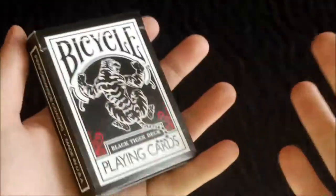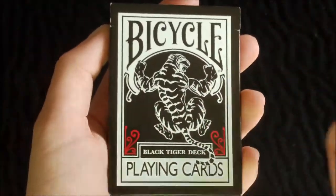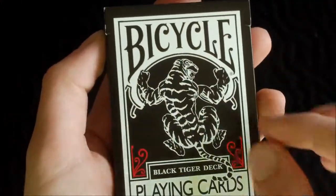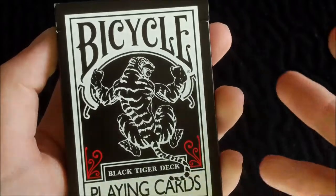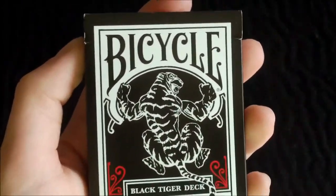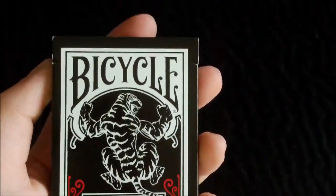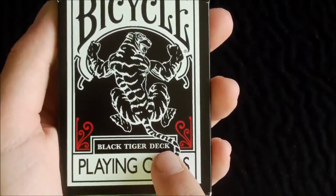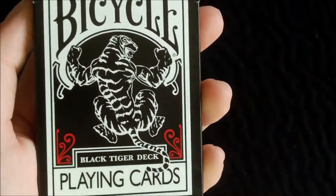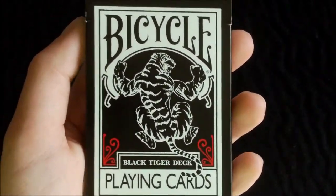As you can see it's basically a black box with a nice white frame going along. Across the top it has a bicycle and playing cards at the bottom. In the centre it has a tiger grabbing up — it's a black tiger with white stripes. Above playing cards it has a black tiger deck label like a separate box, and in the corners there are red swirls.